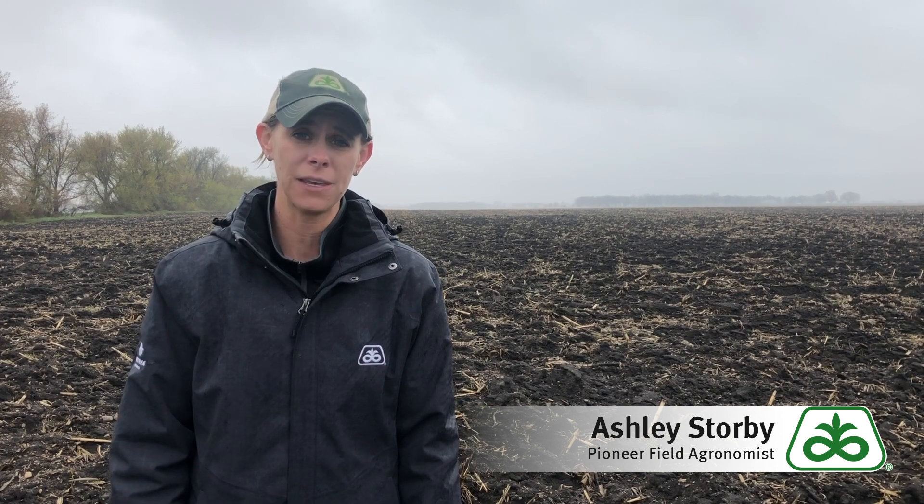Hi, my name is Ashley Stormy, field agronomist with Pioneer in Southern Minnesota, here today to visit with you about planting corn following an anhydrous ammonia application.